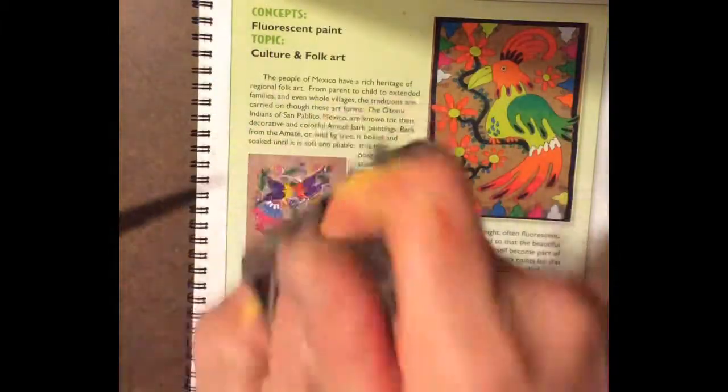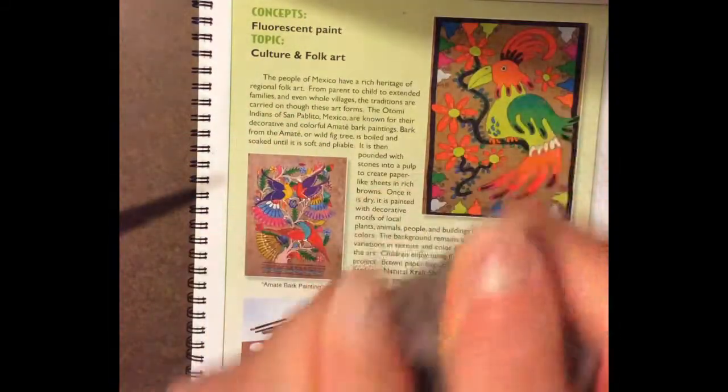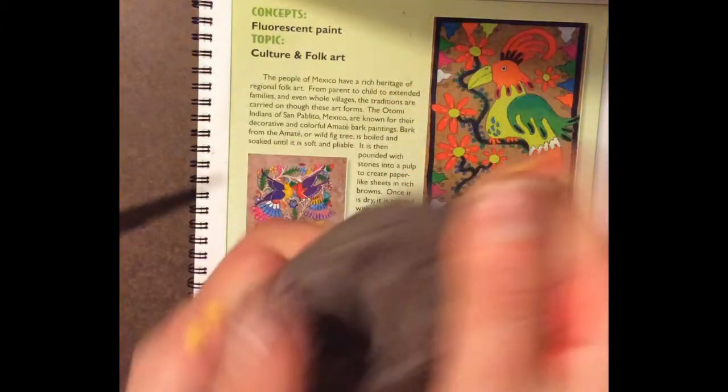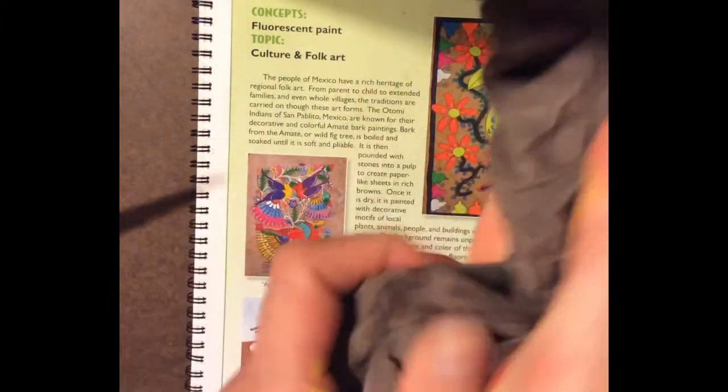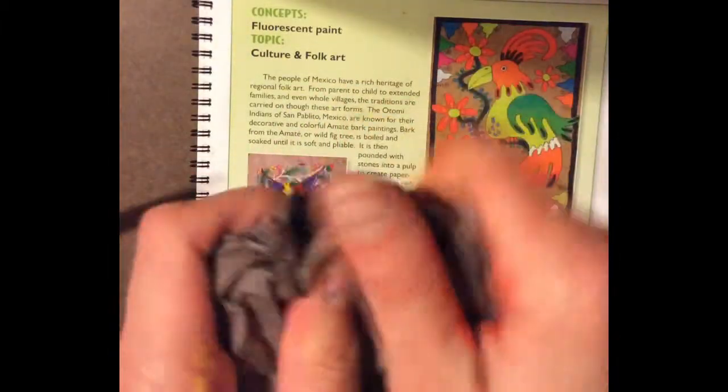I'm going to rub my hands on it and it will feel a lot like wood. We also do this to make cave paintings to make it look like rock. Crumbling your paper is a good way to create tactile texture — that means texture you can touch with your hands.